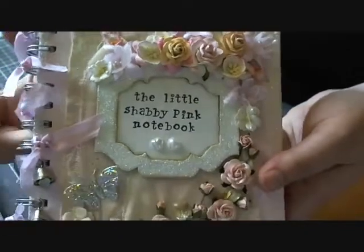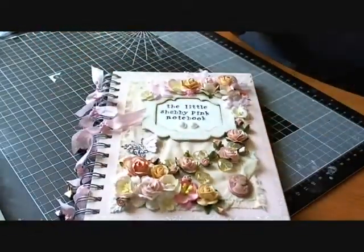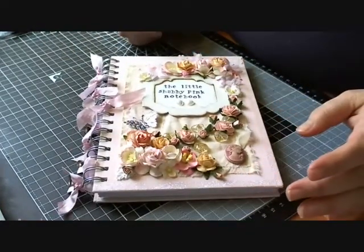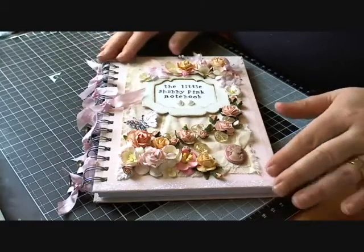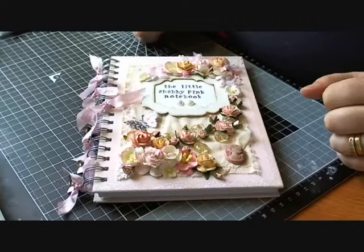More cherry blossoms, more sweetheart blossoms, and another calla lily. So that's my little project for this week — I hope you enjoy it and it gives you some inspiration to maybe go and alter your own notebook. I had fun doing this one, so I shall see you all next week with another project.